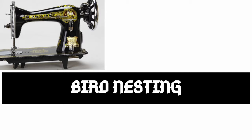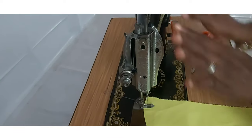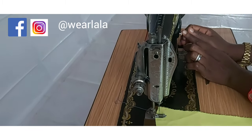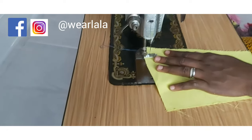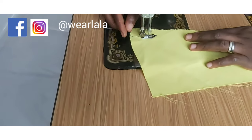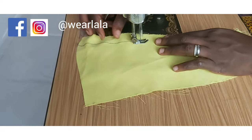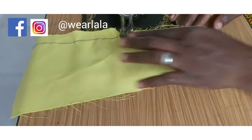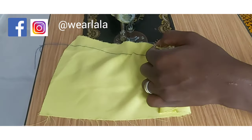The first problem I'm talking about is bird nesting. I'll be demonstrating that in a video. So this is my sewing machine, and it is assumed that I have passed my thread the right way and I've set my stitch length to the correct stitch length. I'm going to sew using just a random piece of fabric to demonstrate this.